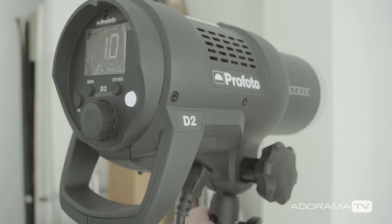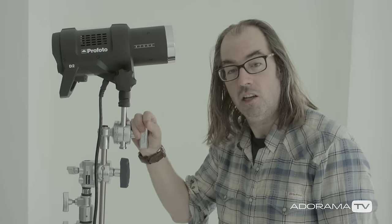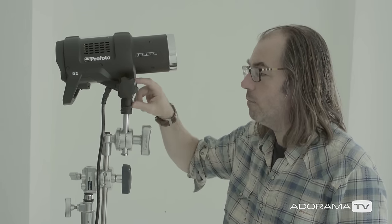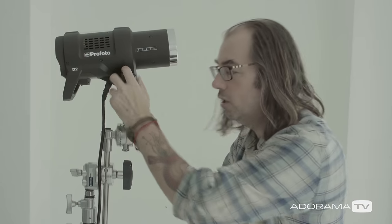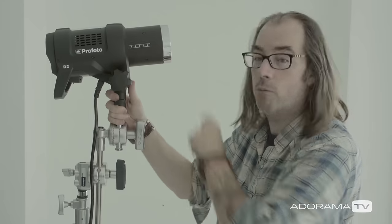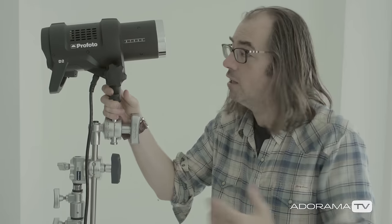Like all Profoto products, this is built to last — really good strong construction so you can use it out in the field without worrying too much. They've changed the knob from their auto mono lights, which allows you to really crank it down harder, which is great if you put big modifiers on it. This is compatible with all Profoto modifiers — they all slide right on, and you get zoom settings. Just avoid the OCF stuff with this, since those aren't designed for such a hot modeling light, but anything from the RFI collection or any of the reflectors works totally fine.